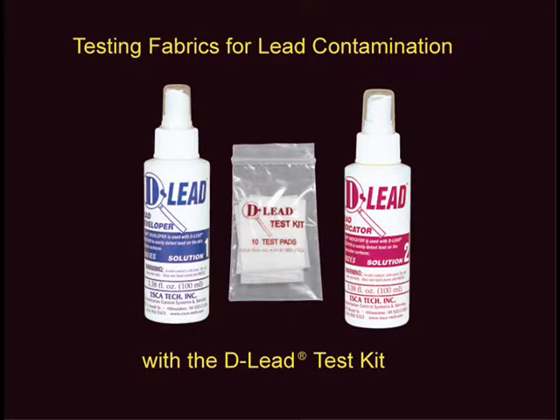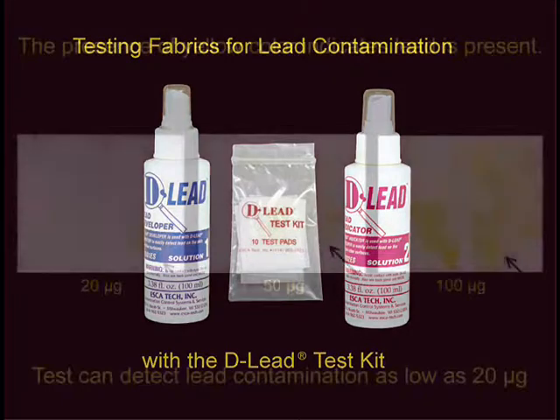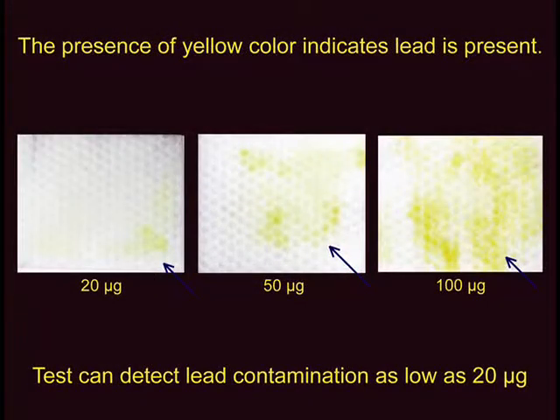This video demonstrates how to detect lead contamination in clothing and on fabrics using the D-Lead Test Kit. The easy-to-see yellow color indicates lead contamination at levels as low as 20 micrograms of total lead.